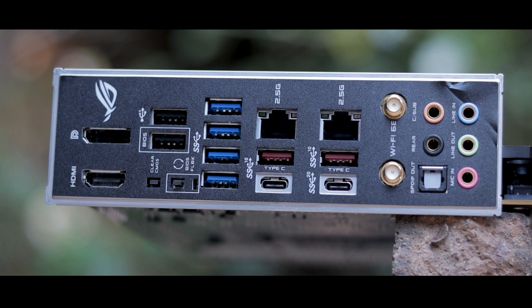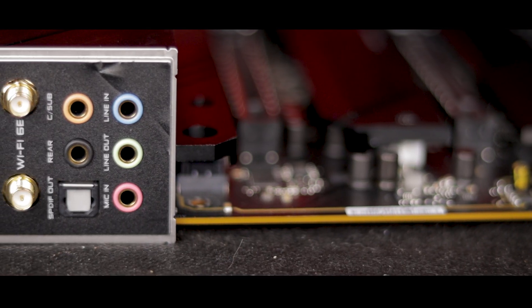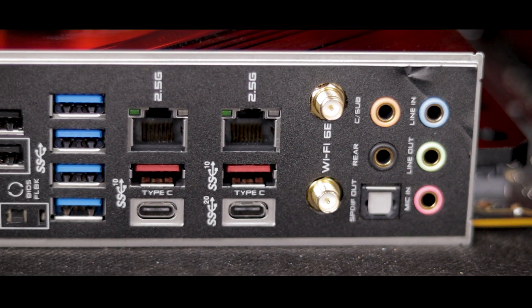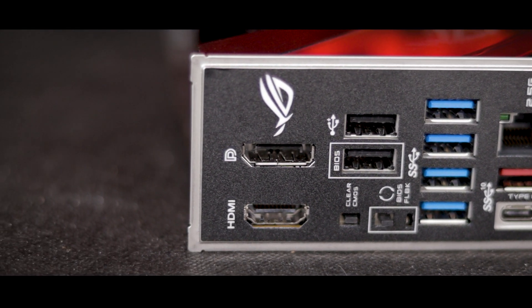The board also treats us to some impressive connectivity capabilities, including two — count them — two 2.5 gigabit ethernet ports, which is more than enough bandwidth for 99% of gamers. But if you prefer going the wireless route, you can jump onto that train as well, with a speedy WiFi 6 integration right into the board with the antenna we checked out earlier. And on the topic of connecting things, you sure can connect a lot of things to this board — like 10 USB things as a starter. On the I/O front, we've got a massive 10 USB ports to choose from, including a mix of USB 2.0, 3.2 Gen 1 and 2, and even a full Type-C port, which, as someone who'd power their entire being with USB if I could, makes me a very happy boy.